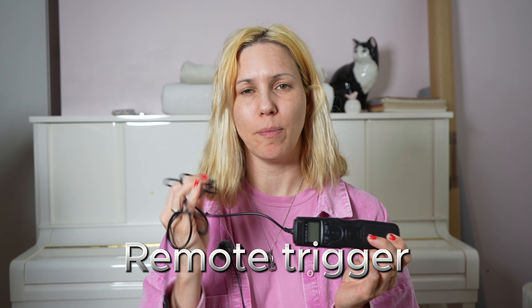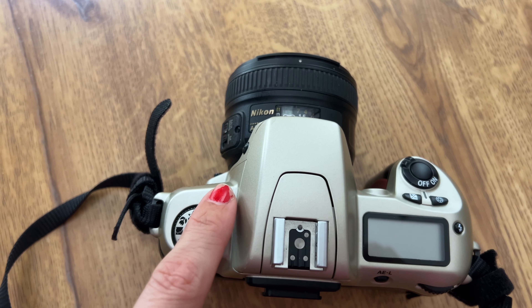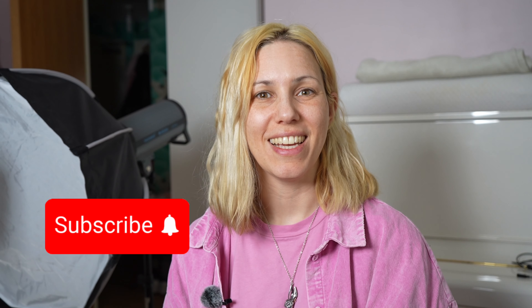The last accessory that will really help you is a remote trigger — it looks something like this. You plug them in, but they might not work if you have a very old analog camera. In that case, no problem, you can just use the self-timer button — that's actually what I will do today, so you can watch me do that in a bit. So first of all, we need to know what film to use. You can use black and white or color, and the one thing you need to choose before you shoot is the ISO.